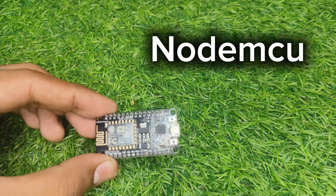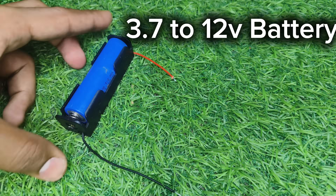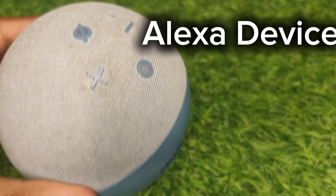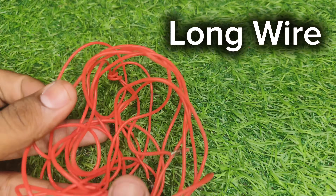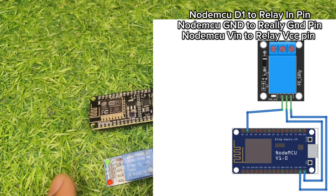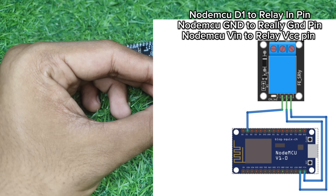For this project we will use a NodeMCU, a relay module, a 3.7 volt battery, any Alexa device, some jumper cables, a thin wire to short the battery, and a long wire. Take one NodeMCU and a relay module and make the connections as shown in the video.